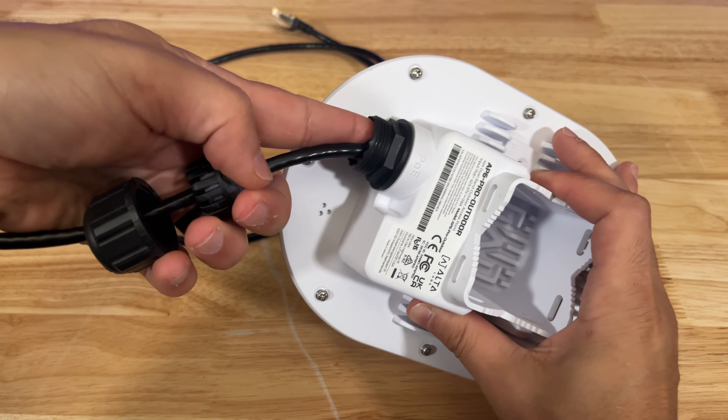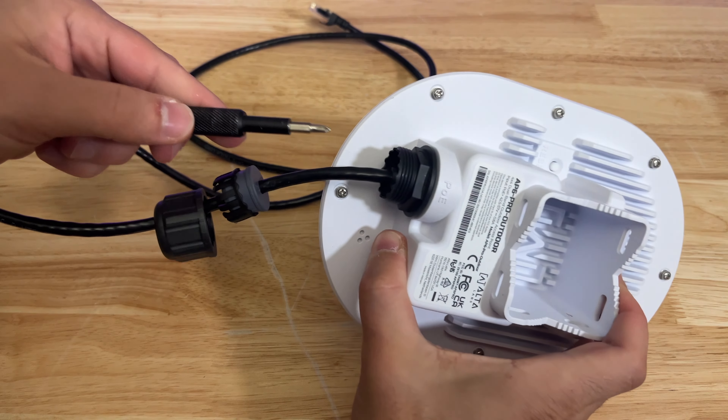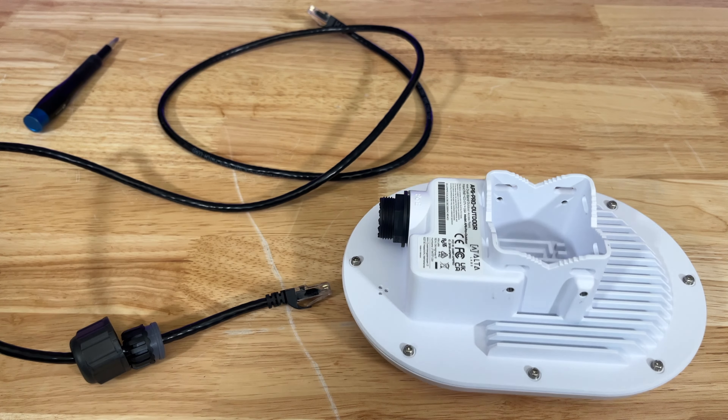Even if you have tiny fingers like me, you may not be able to release the ethernet cable from the port. I found that using something small and skinny like a screwdriver helps release the ethernet cable. Not too bad.